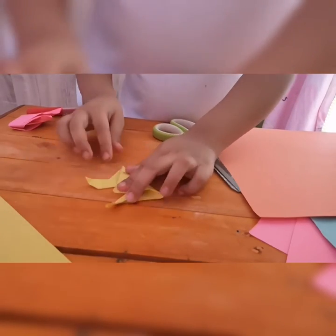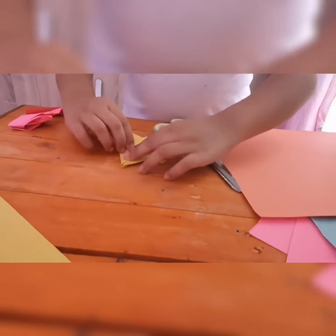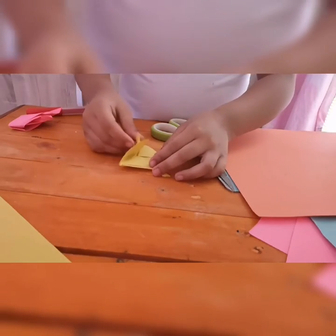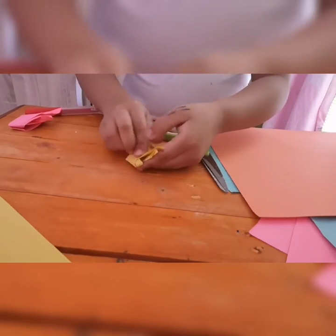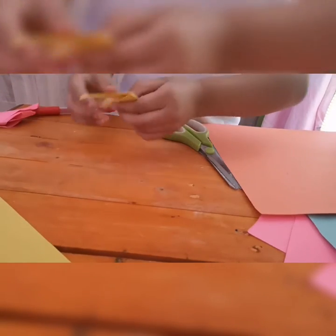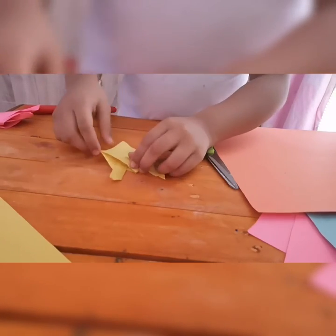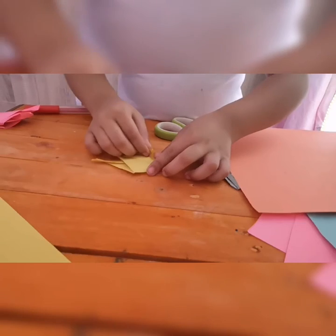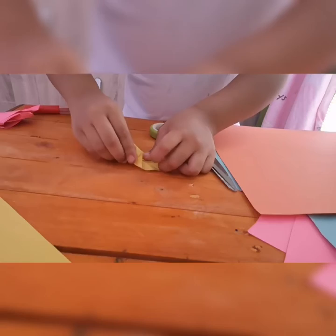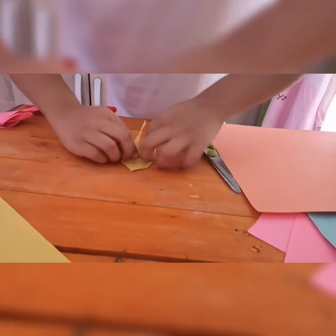Just bringing it up. Now gonna flip to the other side. Oh yeah, it's supposed to be here — fold it to get the center. And then take one of the two, so take one and then fold it to the middle. To the middle — I can't get it, but it's almost there.